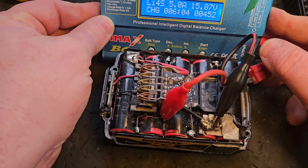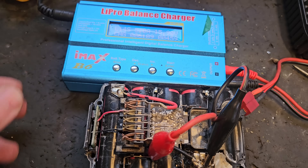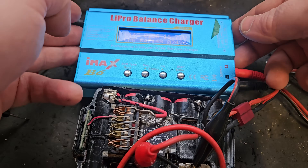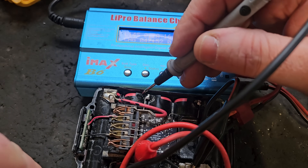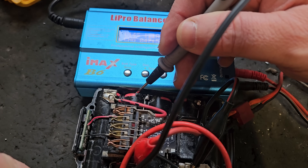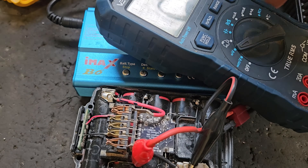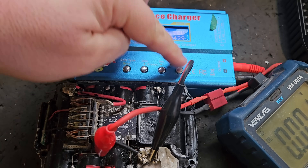We're coming up nicely — 15.87 volts now, getting there. I left this on a bit too long because it got to 16.77 volts, which means the banks of cells are all up to about 4.19 volts. I'll switch that off and stop the charger now.